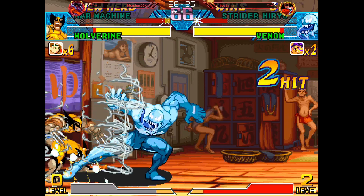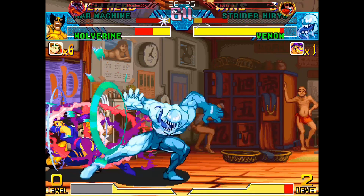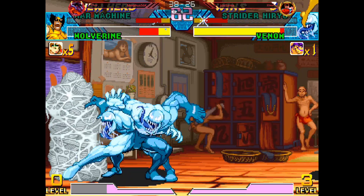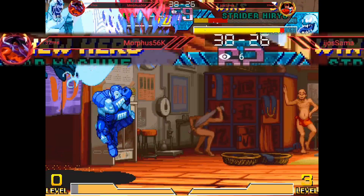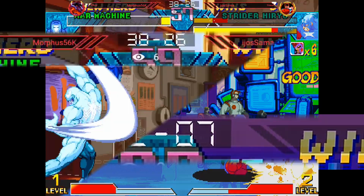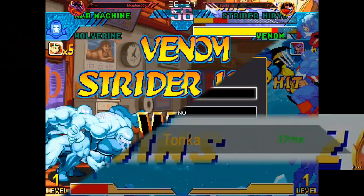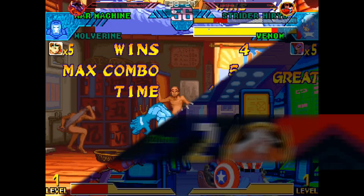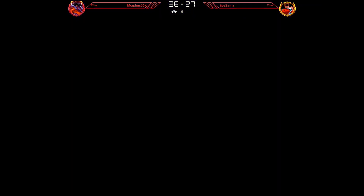This is my friend Morphys56k — he's playing against Iho-sama. These guys are both really good in Marvel vs. Capcom. The main thing I want to highlight is that I changed the name overlays. Behind it, it's a little bit darker. There's a red outline, and I made their names red just because I don't want to think about ranks so much — even though these guys actually are high-level players. It's just a small touch.